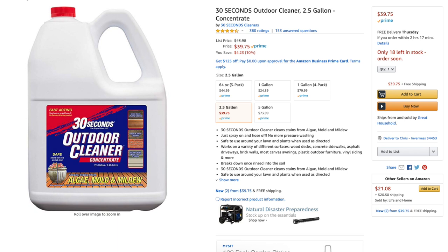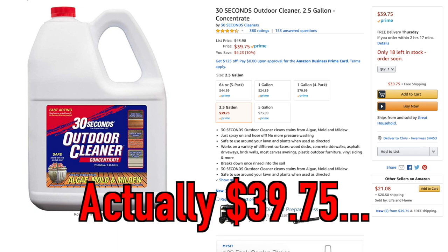It seems to work really, really well, so I wanted to post this and let everybody know. You can get it on Amazon — I believe it's $34.99 for the two-and-a-half gallon, and they have a four-pack of one-gallon bottles as well. I'll put the link up so you guys can see it, because this stuff is magical. It really does work in about 30 seconds — it just disintegrates all that algae.